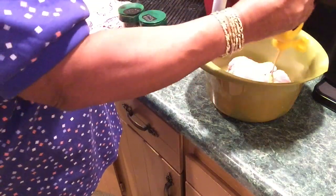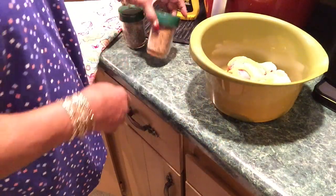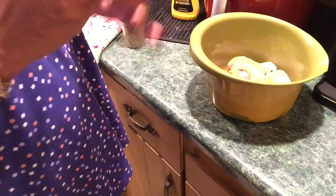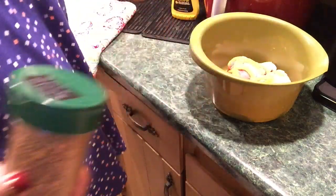I'll be using some mustard — let me show you. I can show you quicker than I can tell you. Yellow mustard, just regular hot dog mustard. My chicken will not taste like mustard even though I'm making chicken dogs.